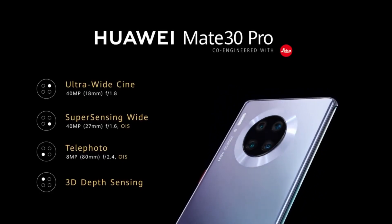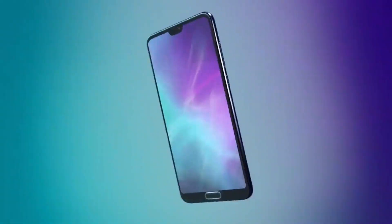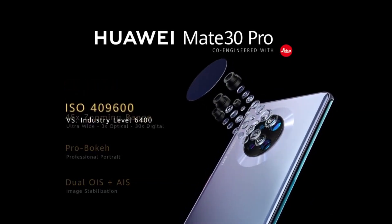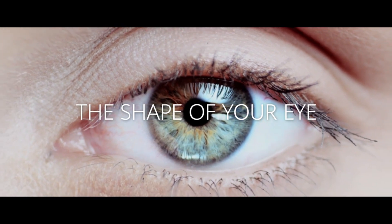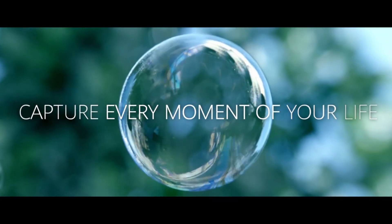Huawei was the first company to push bigger camera sensors, higher megapixels in flagships, and increasing camera counts. It looks like Huawei has once again made a big move when it comes to the camera. They will be using a newer camera sensor from Sony, which is actually going to be a custom sensor built only for Huawei.